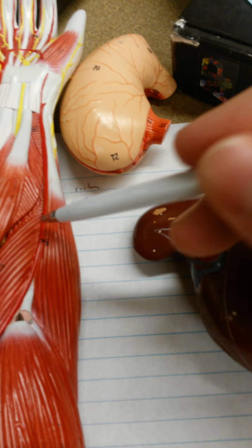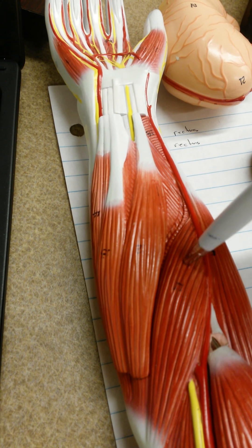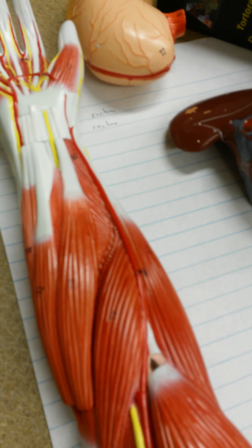The flexor carpi radialis is right under the pronator teres. It runs all the way and connects toward where the thumb is. It is used to flex and abduct the wrist. The flexor carpi radialis is given that name because it connects to the radius — it's on that side.